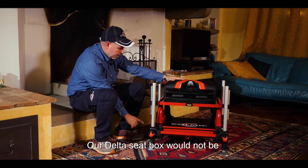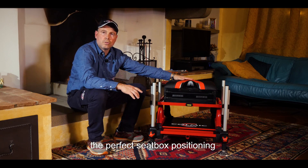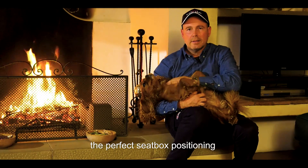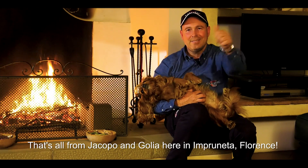Non potevano mancare sul nostro paniere Delta le livelle per posizionare al meglio il nostro seggiolino da pesca. Da qui è tutto. Jacopo, Golia, Impruneta, Firenze.